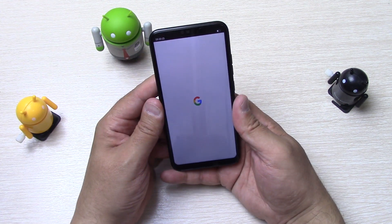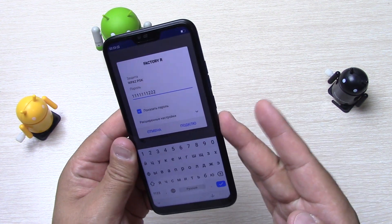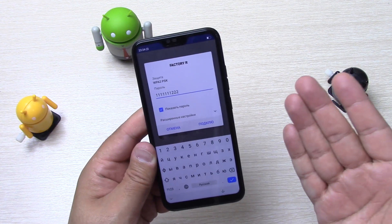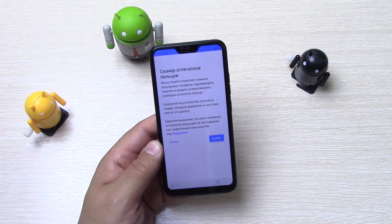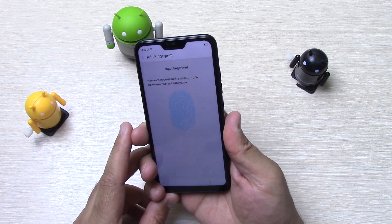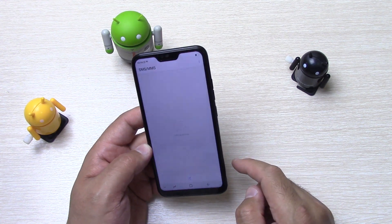Давайте перейдём к настройке. Выберем язык — прошивка мультиязычная, русский. Интересно, сразу видна корявость перевода — «Отмена» под клювом. Но это мелочи, лишь бы работа самого аппарата была не глючной. Вот сразу бросается в глаза. Идёт проверка обновлений. Войдём в аккаунт, зарегистрируем сканер отпечатков. Вот аппарат загрузился — так выглядит он из коробки. Немножечко, мне кажется, желтит.